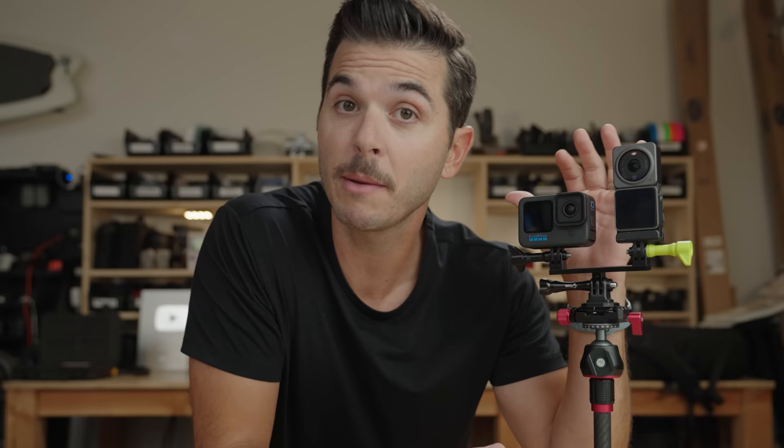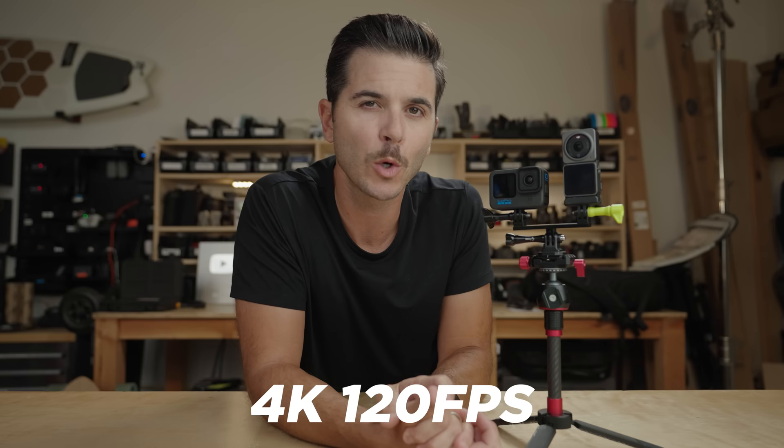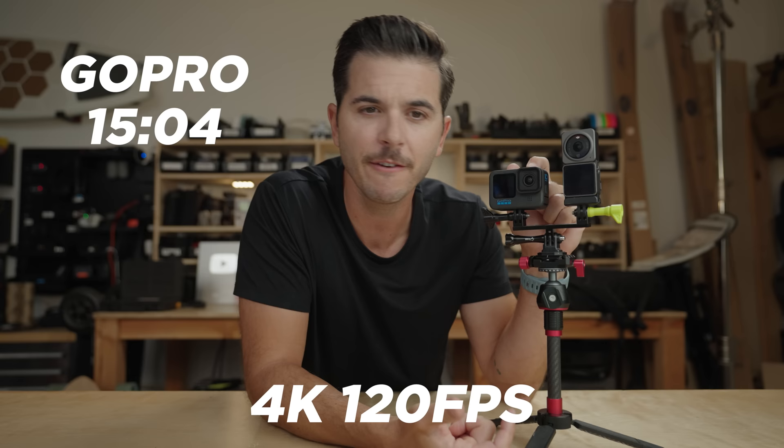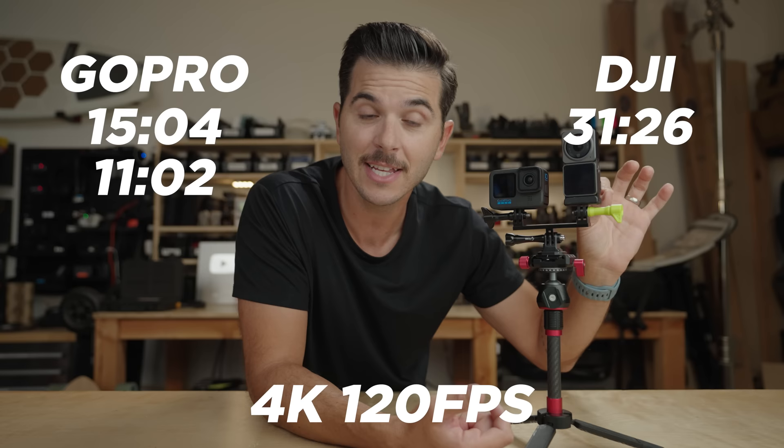I jumped them up to 4K 120 frames a second — really stressing these cameras — because higher frame rates are what really cause overheating. The GoPro made it to 15 minutes and 4 seconds, then 11 minutes and 2 seconds on the second run. The DJI Action 2 did 31 minutes and 26 seconds, then 33 minutes and 47 seconds — again way better than the GoPro, about twice as long.